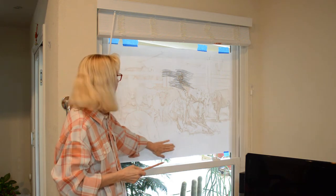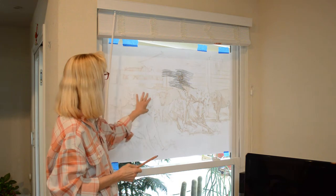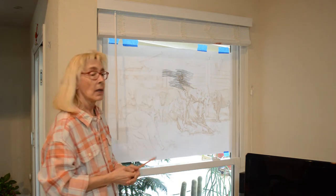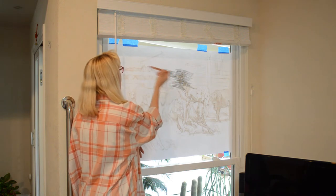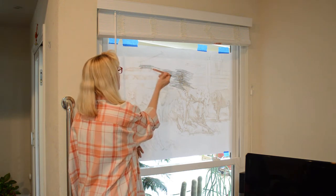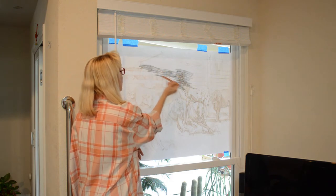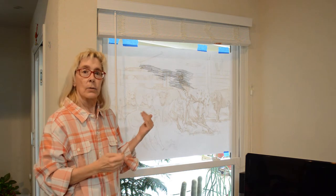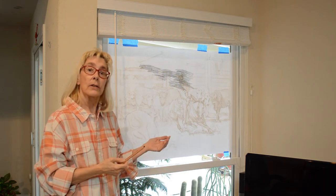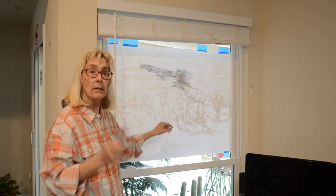I don't worry about the open areas. I'm going to do my cow here, and my cattle, and the horse, and everything. I just do those lines, and again, you want it to be pretty dark, but it's just scribbling over that. What we're going to do is make that so we can do a carbon transfer of this drawing onto the canvas.